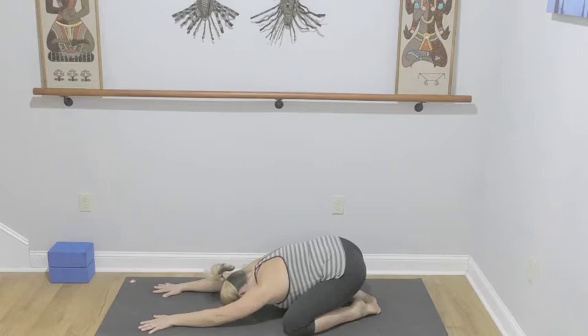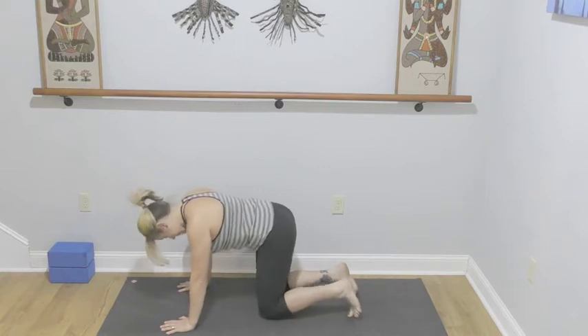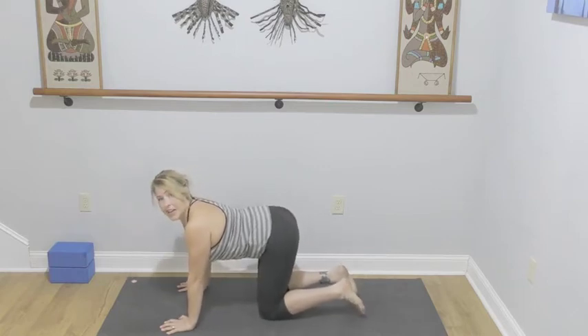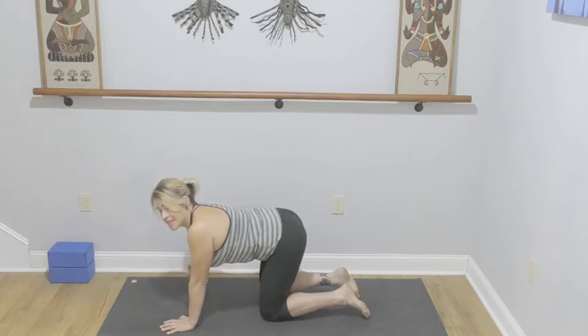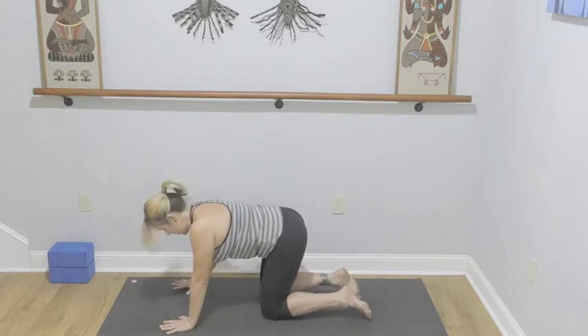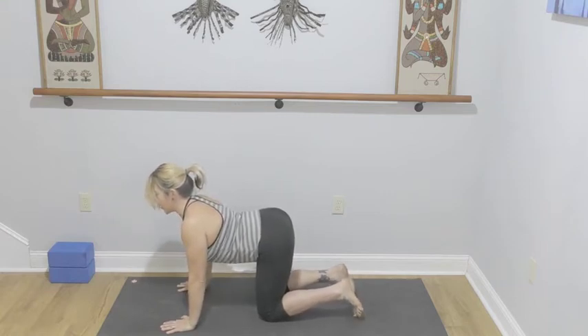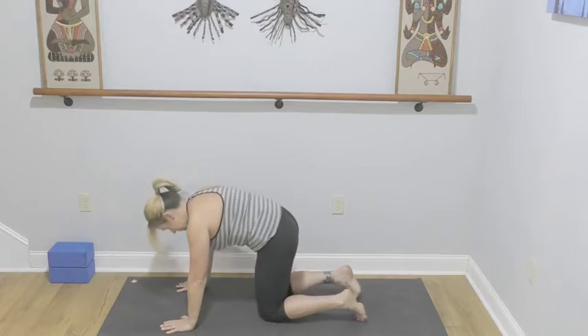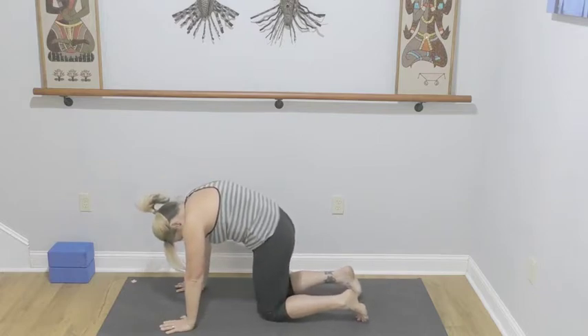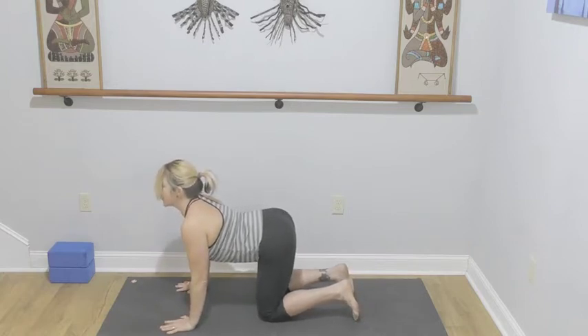Let's take one more breath here, then come forward to tabletop, stacking your shoulders over the wrists and the hips over the knees. Move through a series of cat-cows. One thing to keep in mind is keeping the core engaged — it's not just dumping the belly out and then sucking it in. Keep that engagement: lower the navel, lifting the tailbone, heart moves through the arms. As we exhale, push the floor away. Move at your own pace; if it feels good to pause at any place, go ahead and pause, take that time.